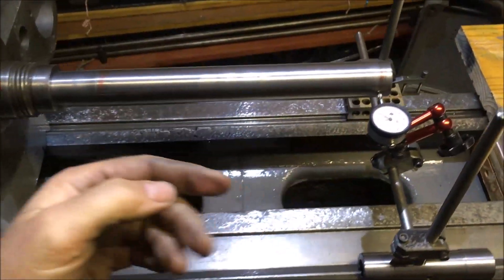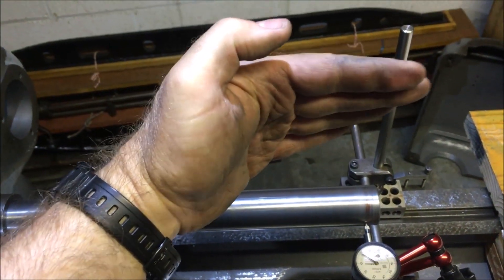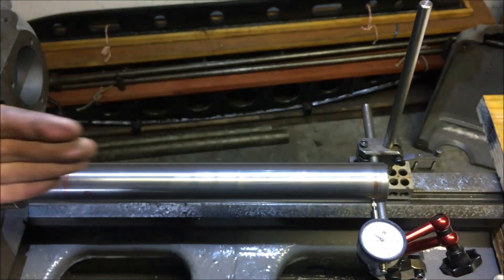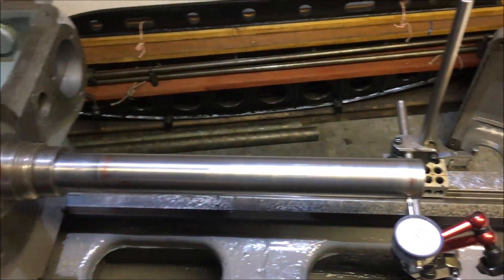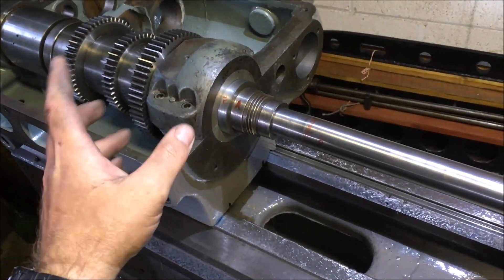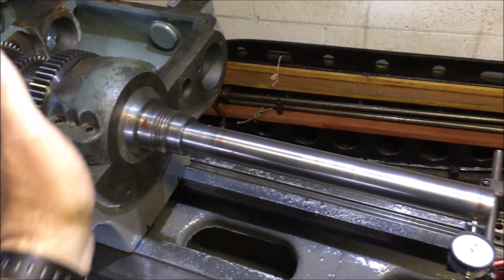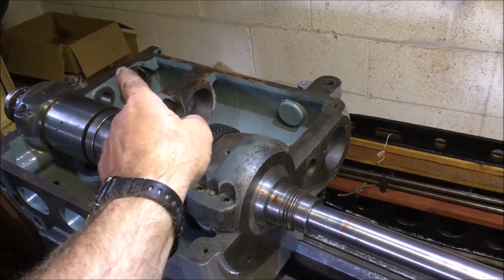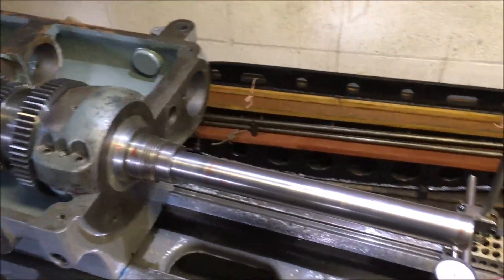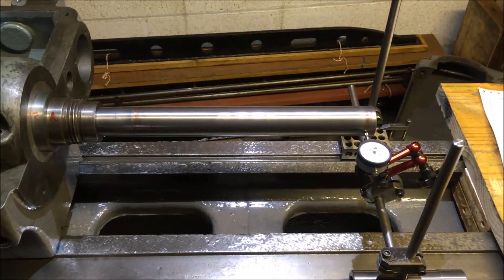In terms of the vertical alignment front to back, instead of it drifting away by just under a thou — which was the best of my measurements — I've now got it running parallel. I need to do a little more work and improve the seating, then recheck it again, bearing in mind I still want to shift that end over somewhere in the region of half a thou. So we're getting there — that's about two hours' work.